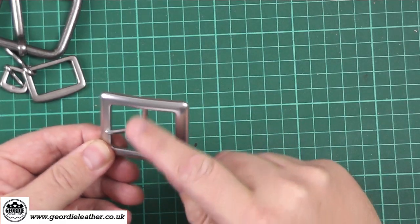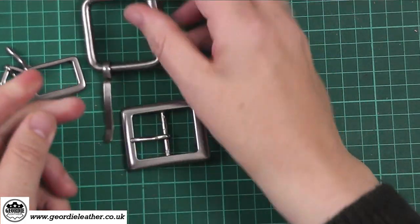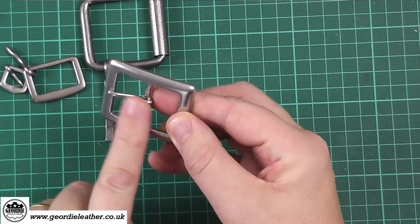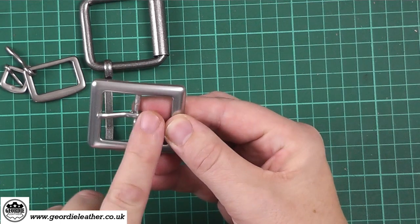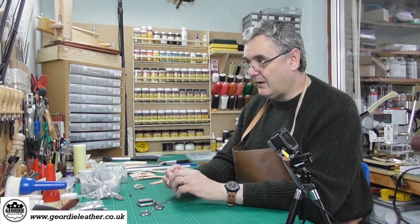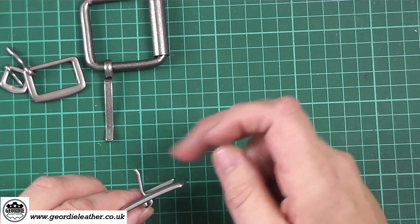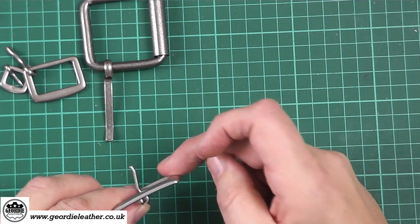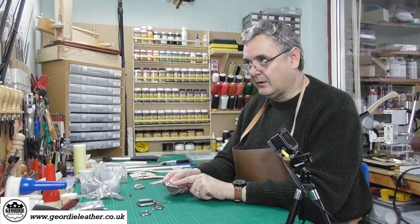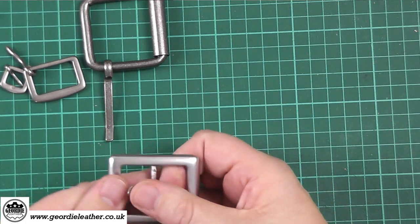Some buckles have a centre bar and others have a roller. The little bit of metal that sticks into the hole in the belt is called the tongue of the buckle. Looking at the tongue from the side, you can see it's got a bit of a kink in the end. That little kink always has to rest on the surface of the buckle — if it's the wrong way around it just wouldn't look right or work right.